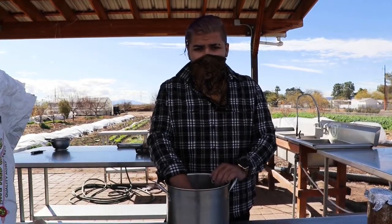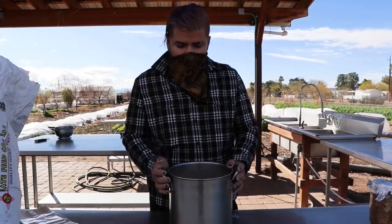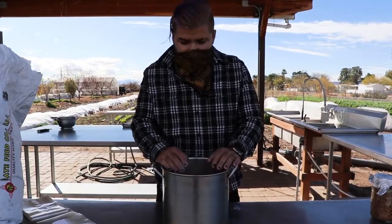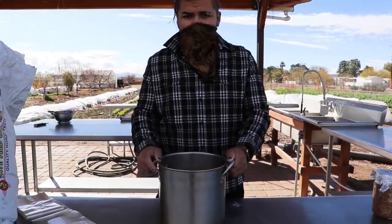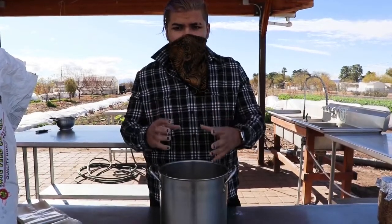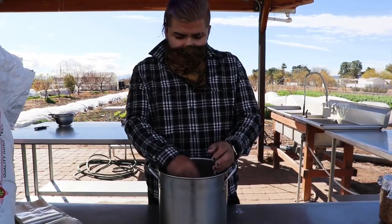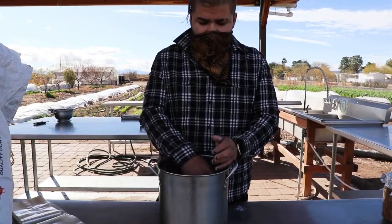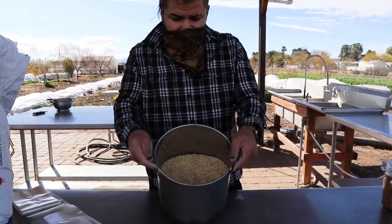Hey guys, Desert Alchemist here. I'm going to do a video on preparing your grains to sterilize and use them to grow mushrooms. Here I have barley, and there are two methods of preparing the grains: you can either soak and fill your container with water, let it soak overnight, and let the bacteria ferment and the grains absorb water — then strain it and sterilize it, which kills all the bacteria that fermented or germinated during soaking.